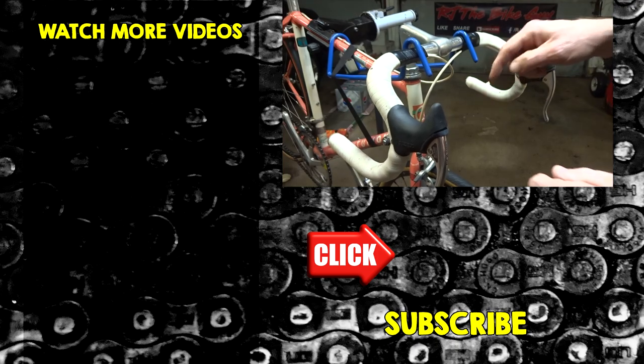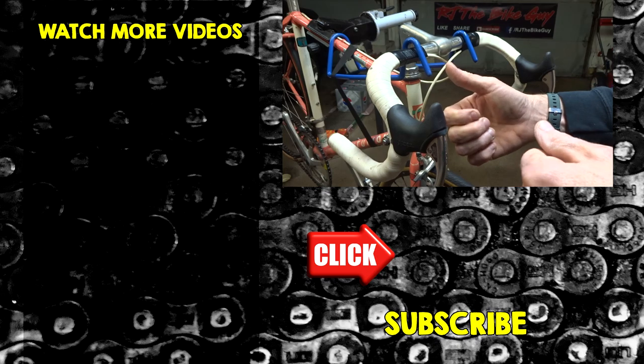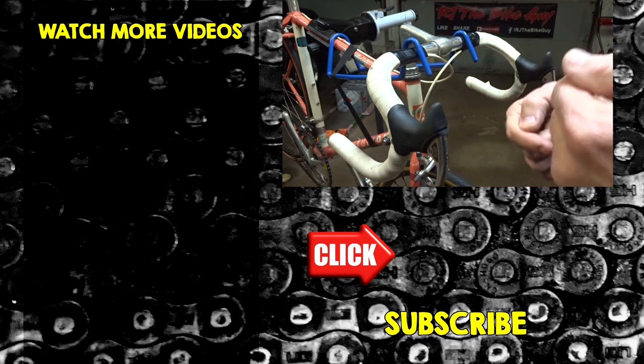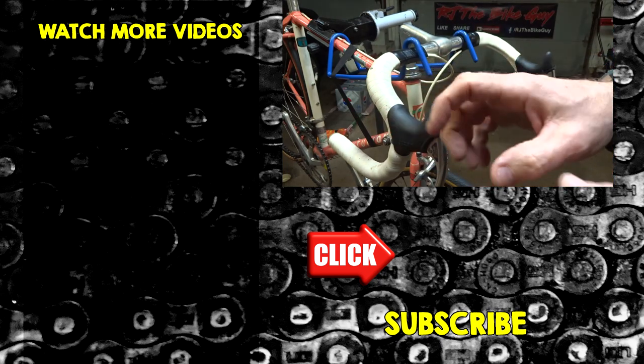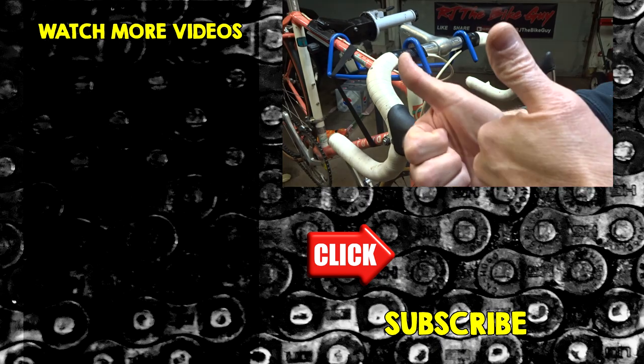What do you guys think? Let me know down in the comments. Hopefully you found this video useful or interesting — if you did, please give it a thumbs up. If you're not subscribed to my channel, click that subscribe button, and be sure to click the bell so you get notified when new videos come out. I'm over on Facebook — RJ the Bike Guy — go over there and like that page. Thank you guys very much for watching today. We'll see you next time.